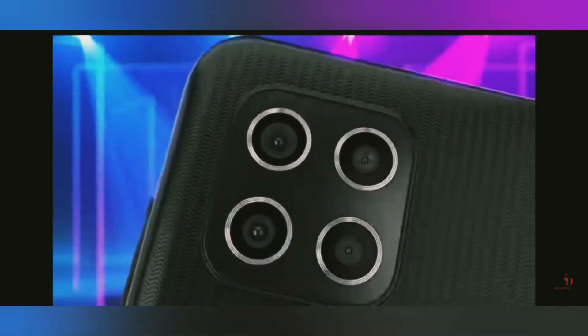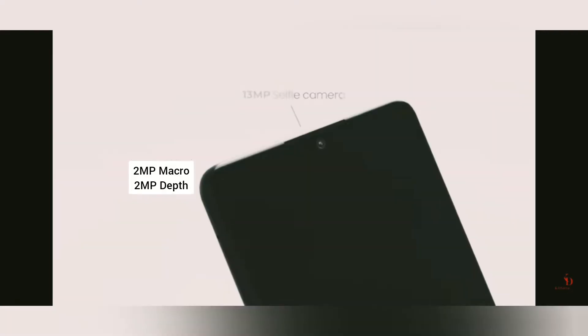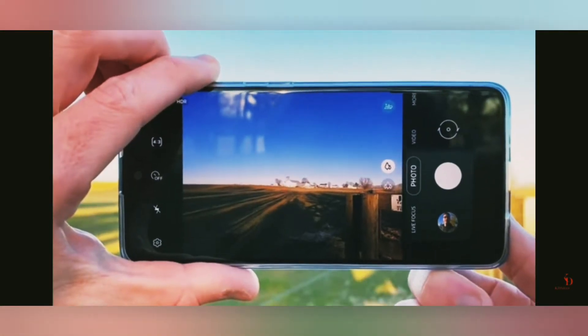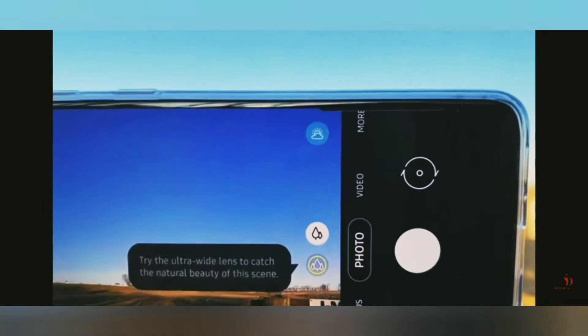Coming to the camera, it has a 48 megapixel primary camera, an 8 megapixel ultra-wide, a 2 megapixel macro, and a 2 megapixel depth sensor. It's a very quality camera. It also comes with a 13 megapixel front camera, which is really good compared to its predecessors.